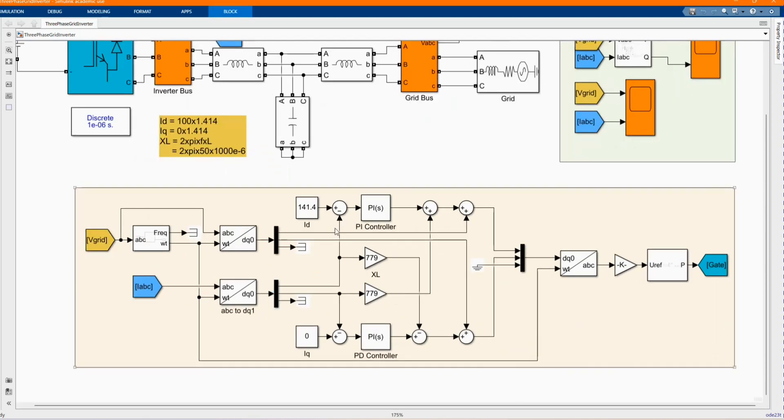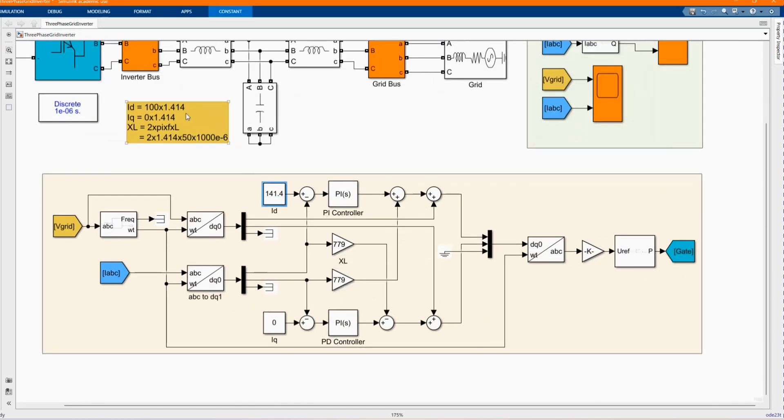From there we have our ID which was calculated and our IQ which was calculated — our current. Then we have our ID current times the PI, and we have our IQ current zero times. There is a PI gain of 1.414, which we can use to get the value of these inductive reactors. I just put this as a reference, and then the difference between them gives us our reactive power.